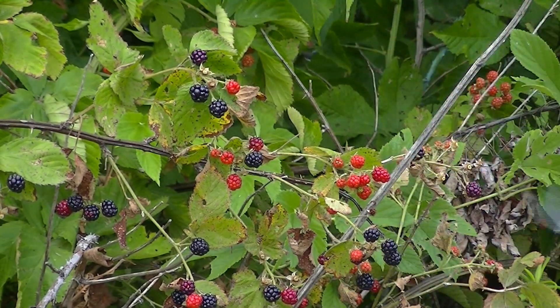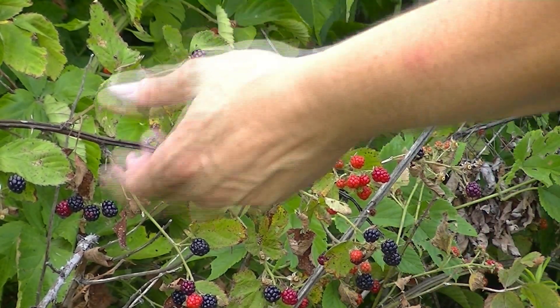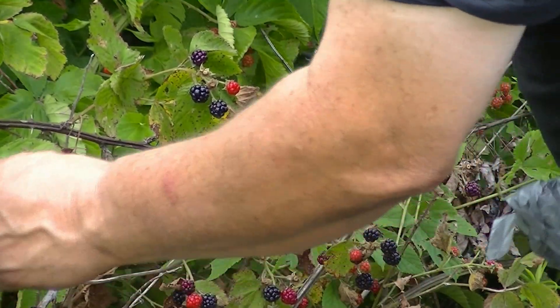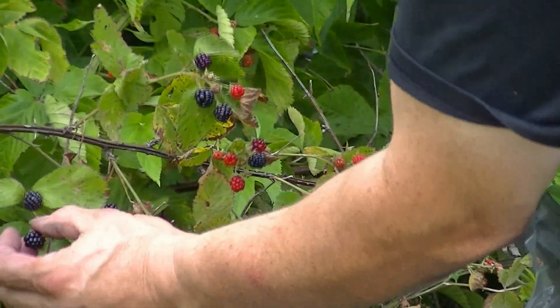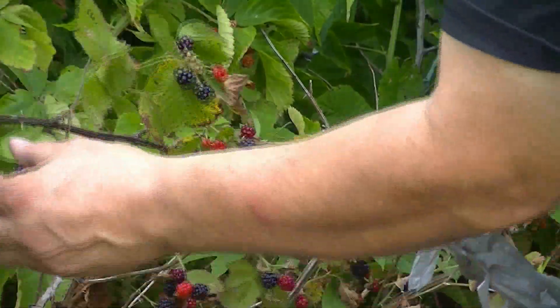I wanted to show you the way to pick berries — at least the way I do. I want to come in behind the berry, put my fingers behind it, my thumb around it, and I'm only barely cupping it.